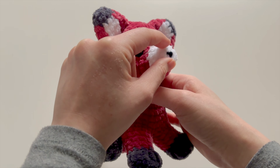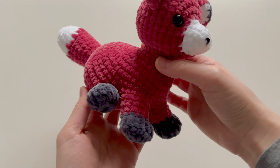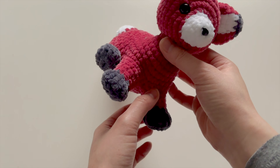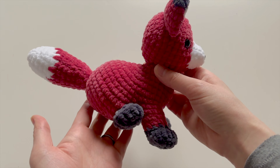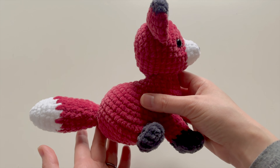The head from the snout is crocheted in one piece and the body is crocheted in one piece with the front legs. The hind legs are done separately and sewn on later, and the tail is also done separately and sewn on at the end.